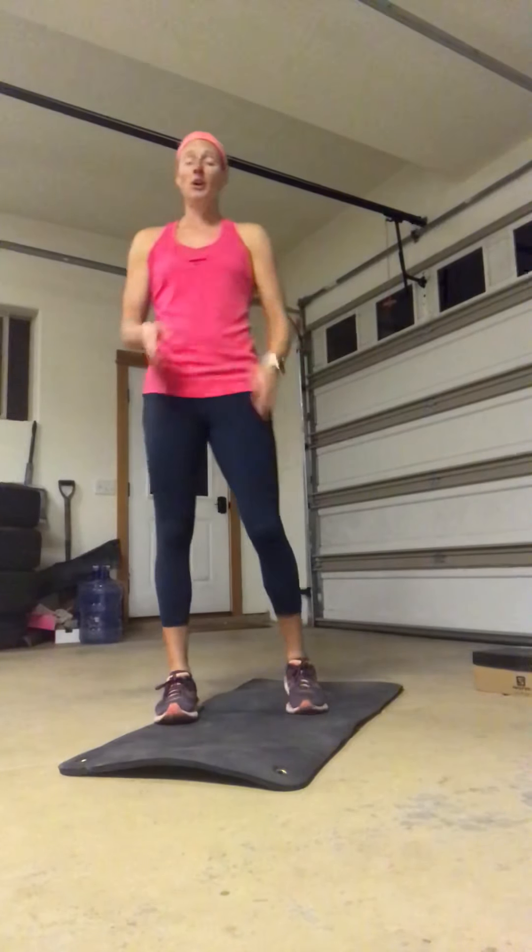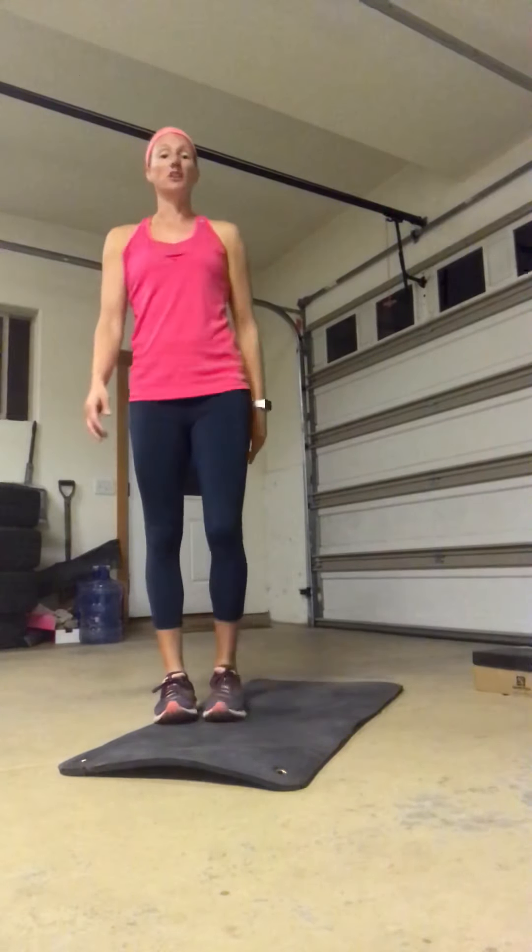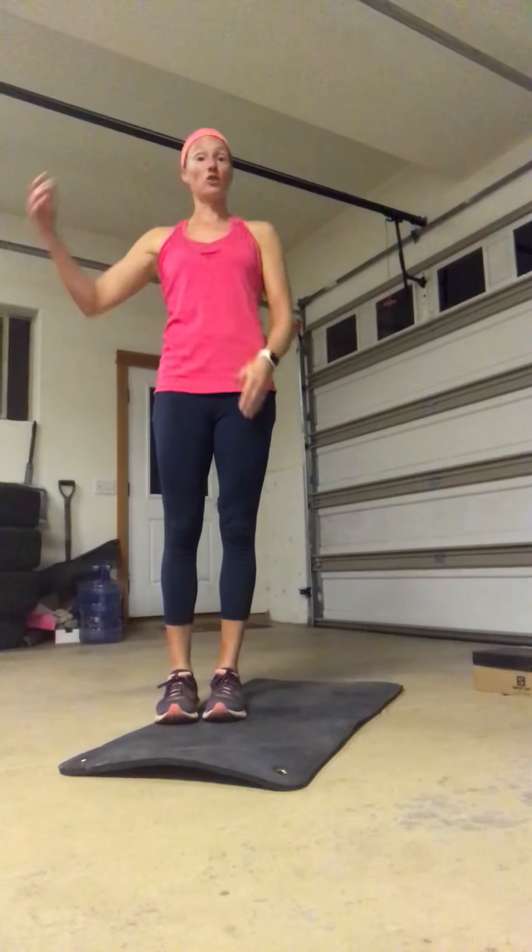Choose the version that's going to challenge you the most. That means you start with the alternating up-downs and about halfway through you have to switch to just the lunge tap — perfectly fine. Your goal is to challenge yourself on this one.